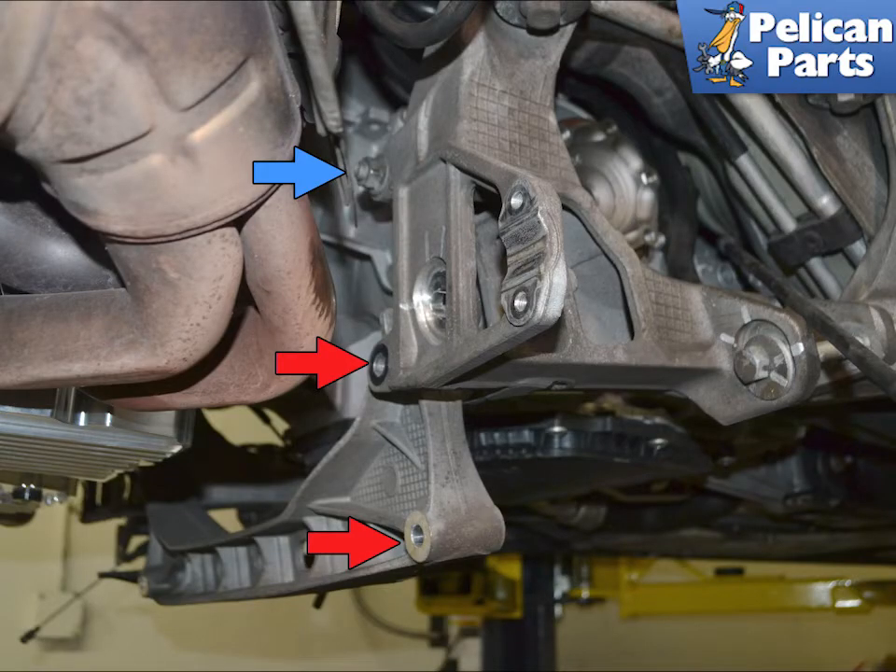The crossmember is held in place by two 16mm bolts and 18mm nuts. You will fully remove the lower nut and bolt (red arrows). Due to the cutout design of the upper section of the crossmember, you just need to loosen the upper bolt (blue arrow). This will loosen the crossmember and you can lower it down.